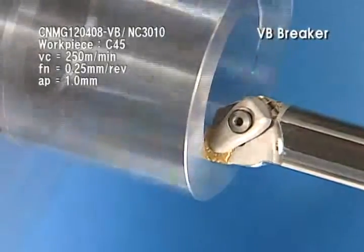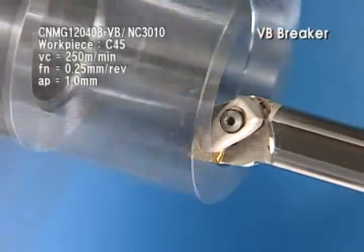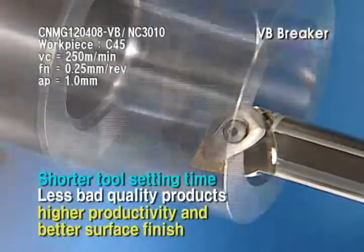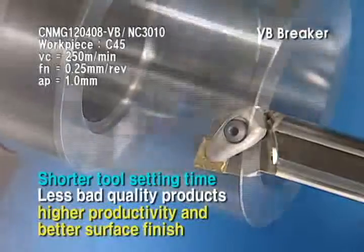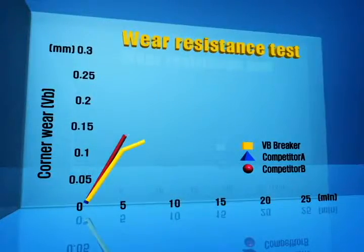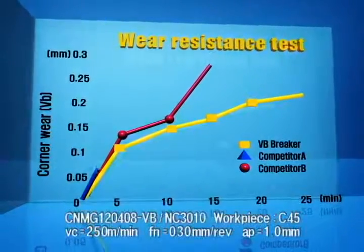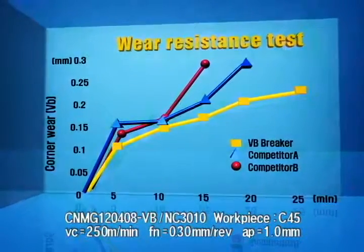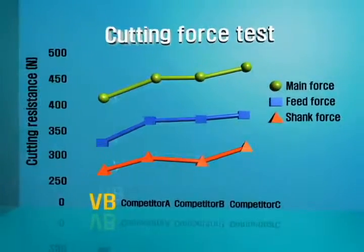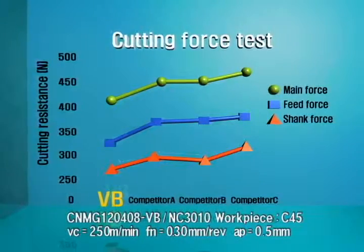Good chip evacuation in boring gives you shorter tool setting time, less bad quality products, higher productivity, and better surface finish. Most of all, six projections on the corner ensure stable operation and better wear resistance in low depth of cut and feed. Moreover, it works well for better surface finish and less cutting load.